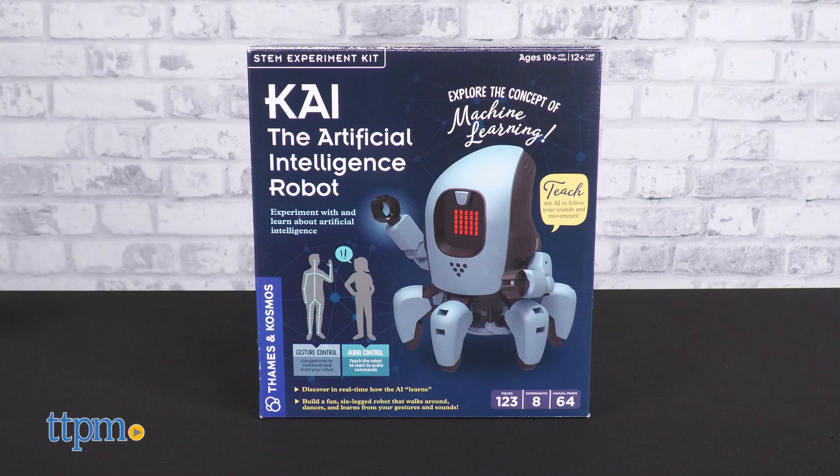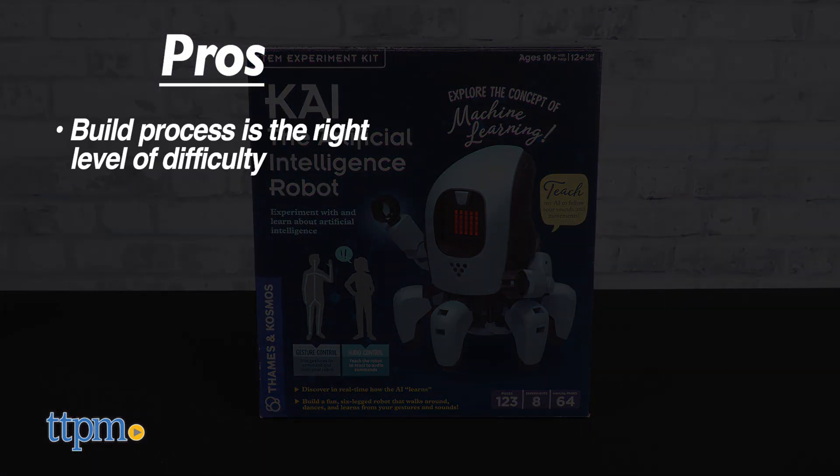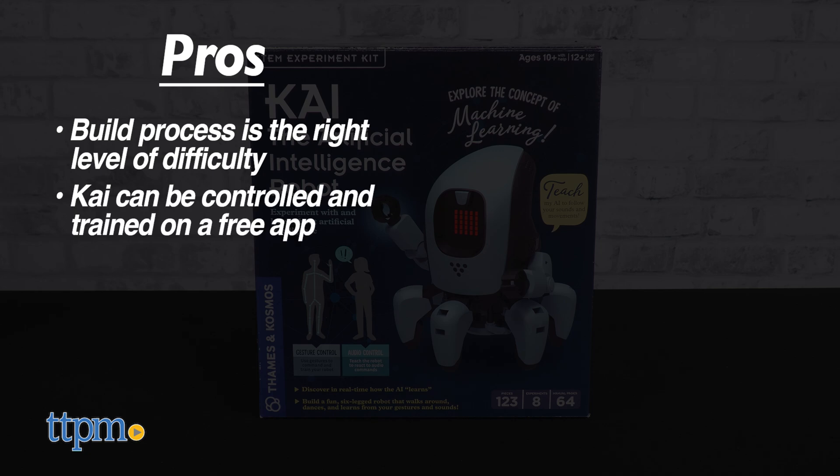Kai the AI robot has very nice pros. The build process is challenging without being too hard. You can control Kai via the free app directly or learn AI basics by training it. And Kai looks really cool on its own as a static toy object.